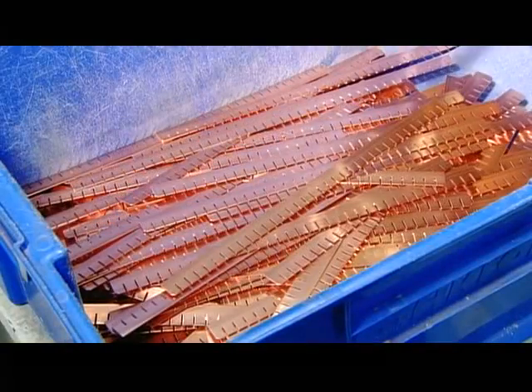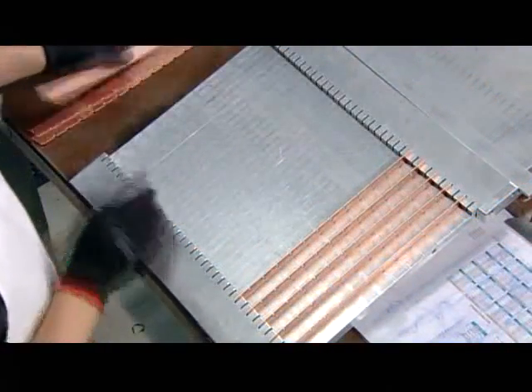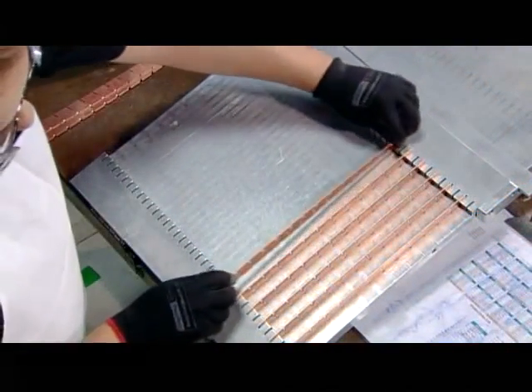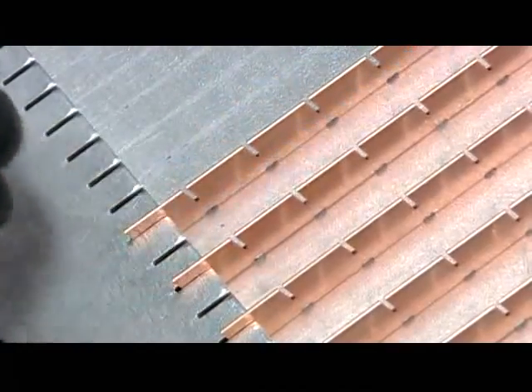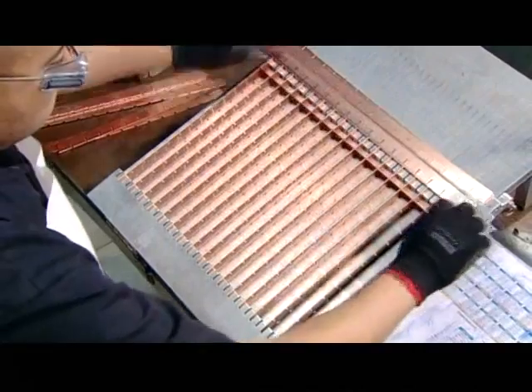The notched strips are now ready to be assembled into a grid. This grid is part of the evaporator — it's here that liquid refrigerant will evaporate as it pulls heat from the water to freeze it into ice cubes.